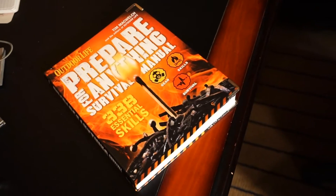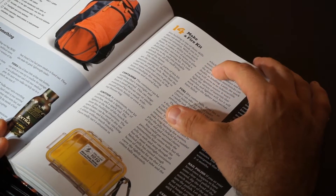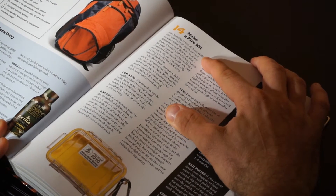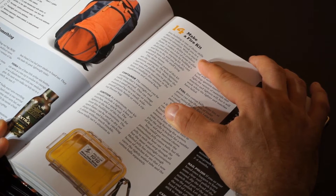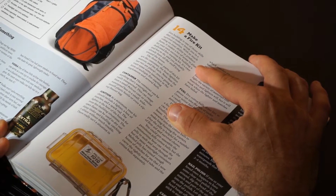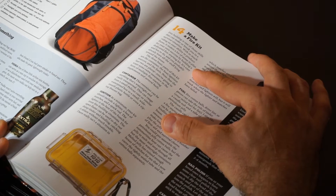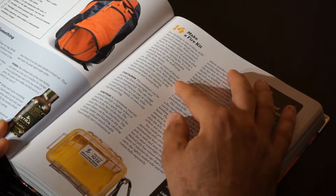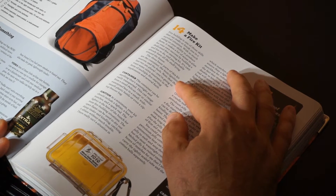Today it's the first one. This is Section 14: Make a Fire Kit. It says fire building is one of those skills that can make or break you in a survival situation. With so much riding on your ability to produce flame, it makes a lot of sense to plan for your own success by building a dedicated fire starting kit. It's easy and fun to do, and you'll probably already have all the stuff lying around the house. The three basic parts of this kit are the container, the heat ignition sources, and the fuels.